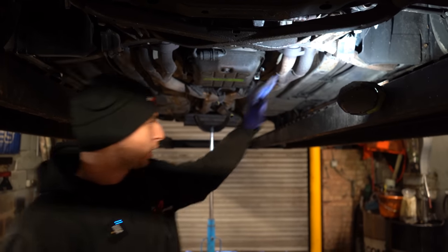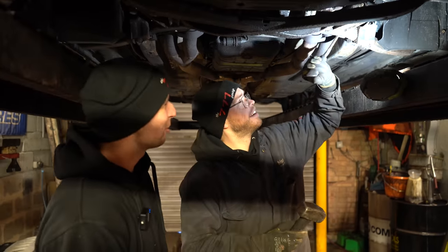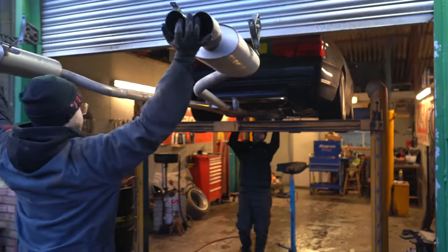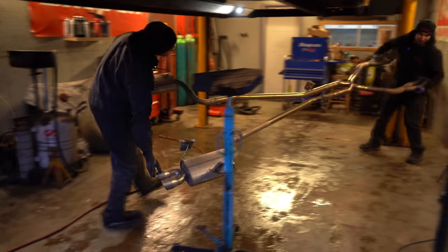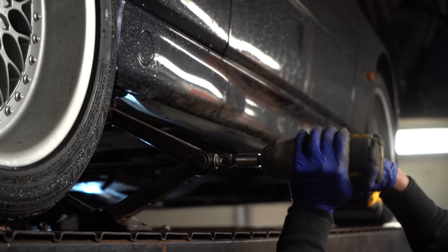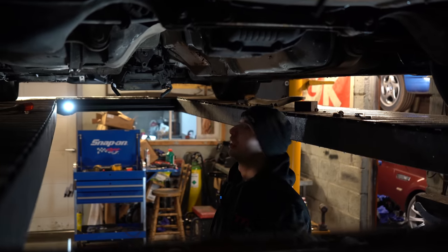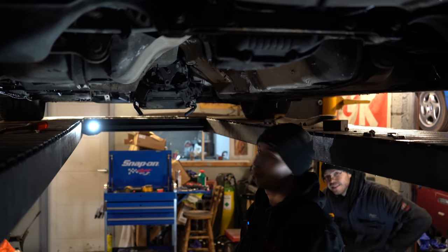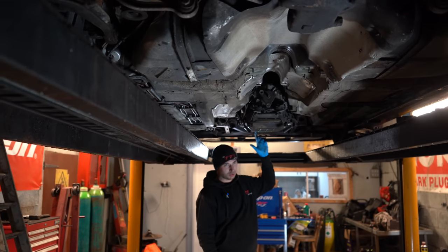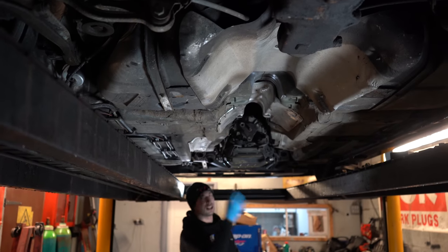Five minutes into the job and we already have a problem — but no more problem now. Exhaust and prop shaft are off. Now the gearbox: remember when taking the gearbox out, make sure you take it with the torque converter. Undo the torque converter and take the gearbox with it — don't take the gearbox separately first and then the torque converter. That's wrong.